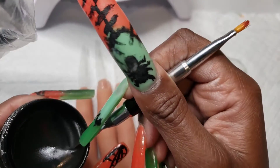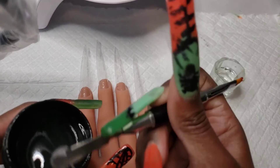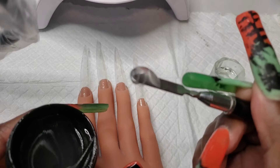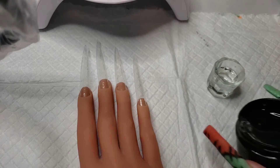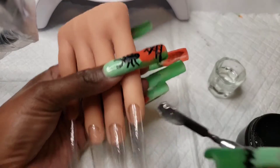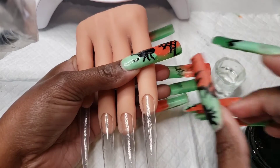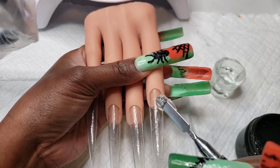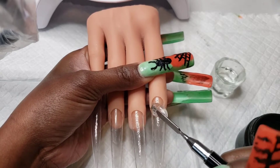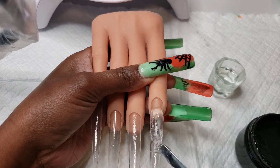Now that it's all cured, we're going to take out our clear and apply that. I was going for an army design and I didn't have army green, so I had the bright idea to apply clear nail extension gel, then apply the green nail polish that I have, add matte top coat, and then apply my design. Let me know what you think — how do you think it came out?